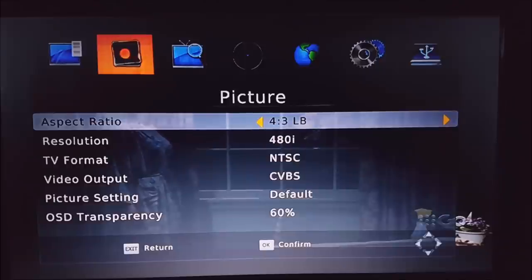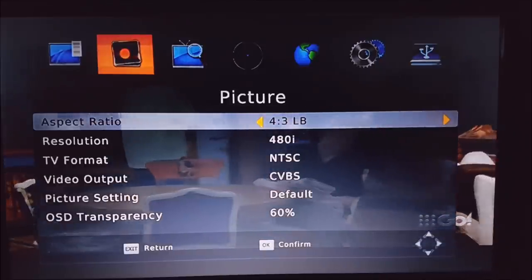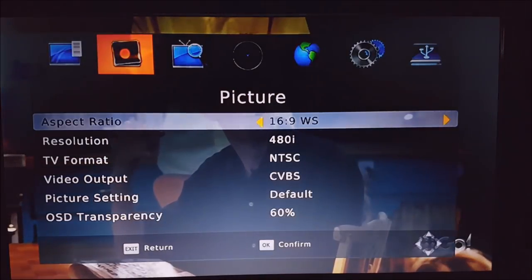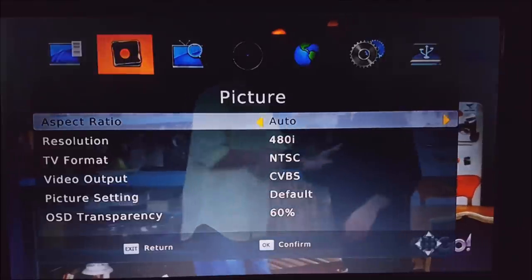The aspect ratio really determines the shape of your TV. If you've got one of the old square-shaped TVs, you want 4x3. If you've got a newer widescreen TV, you want 16x9. It's probably best to set it to auto if you're not sure.